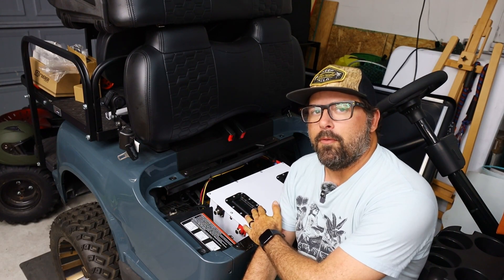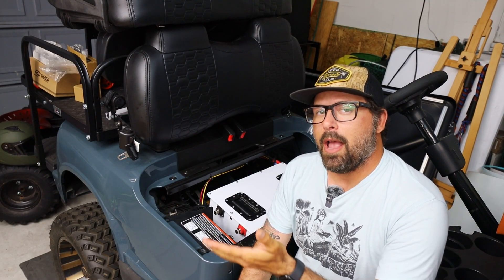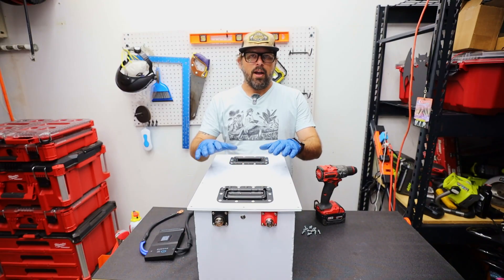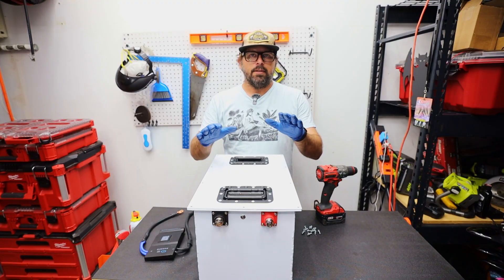Now with a LiFePO4 battery like this, you're looking at upwards of 10,000 charging cycles — they say around 10 years for these types of batteries. So you might be asking yourself: why use different materials to make this type of battery than this type of battery?